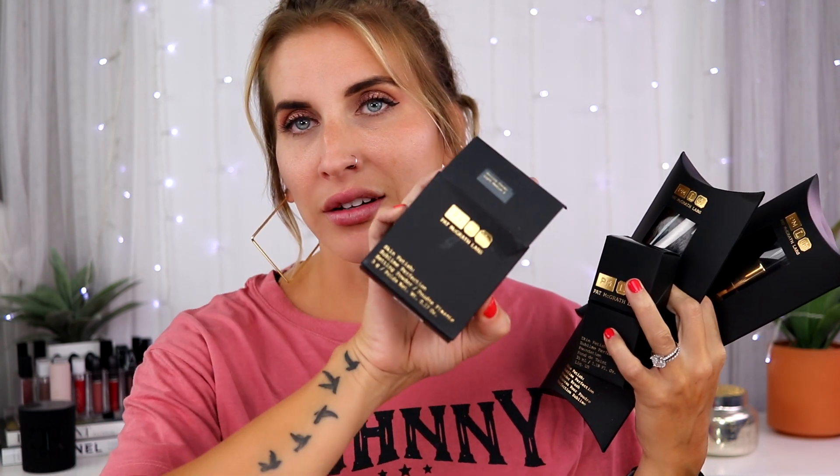Welcome back to my channel. Today is going to be a review and first impressions of the Pat McGrath Skin Fetish. I bought everything off the Pat McGrath website because I wanted to get 10% off and do three Easy Pays on Affirm. The kit I purchased included both brushes, the foundation, the primer, and the powder.